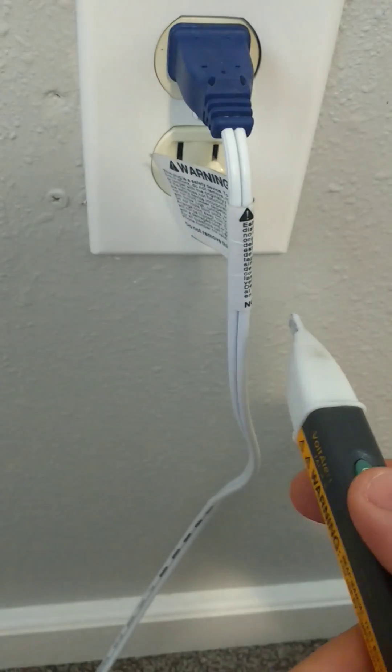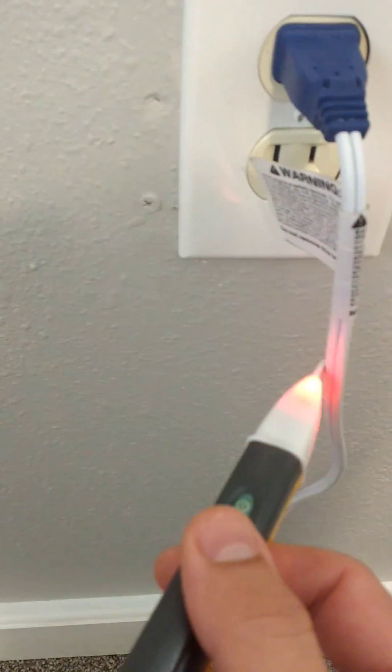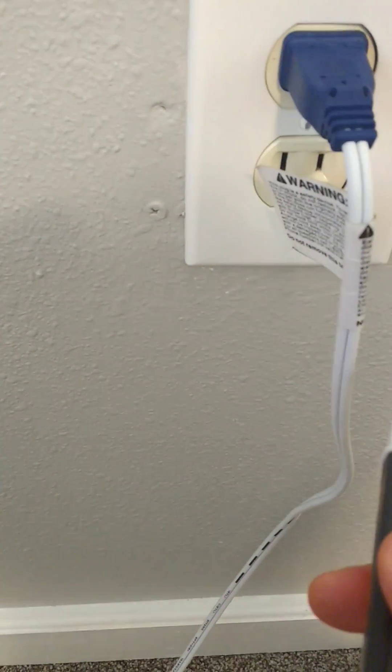Just get kind of close. Now, if I go to the other side, it's not beeping. So it's saying, hey, this wire here on the left is not hot. This one on the right is.